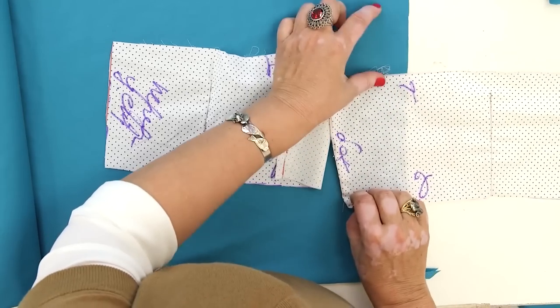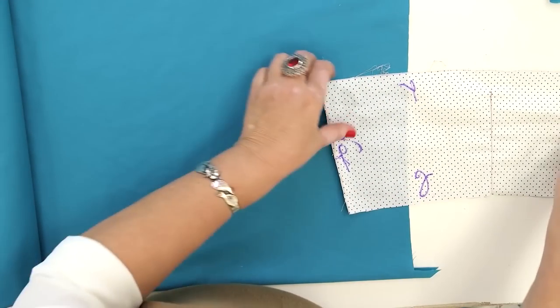Hello everyone! This is Palkšta Fashion Workshop. I remind you that we post new videos every day. Today we continue working with the blouse with the drop shoulders.